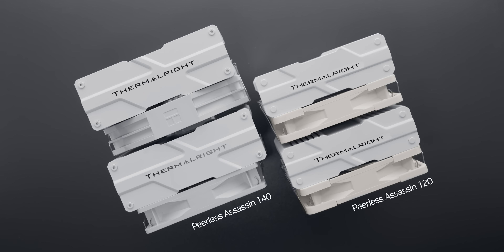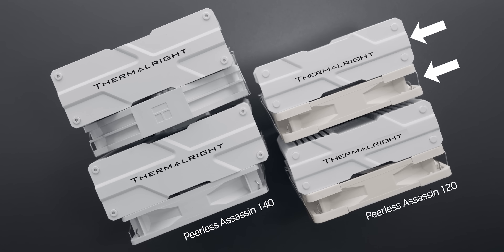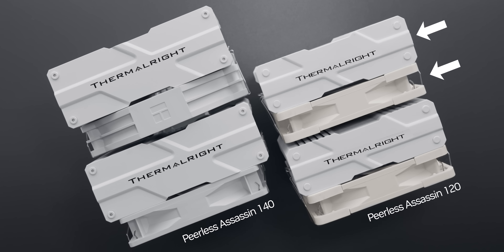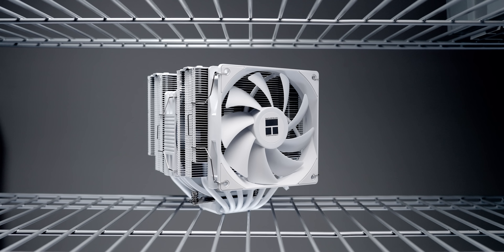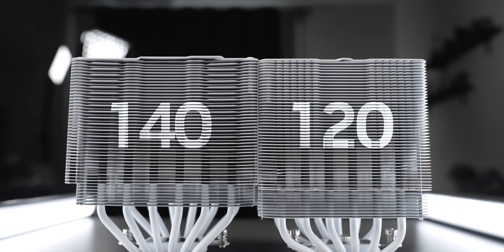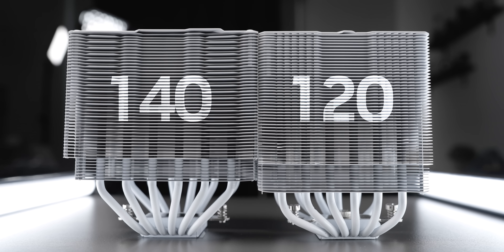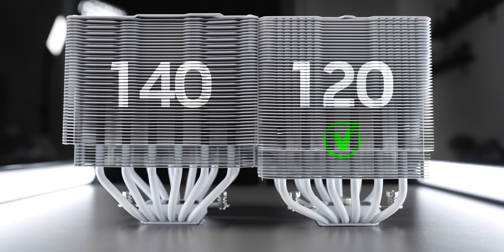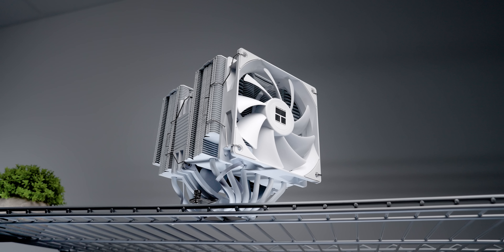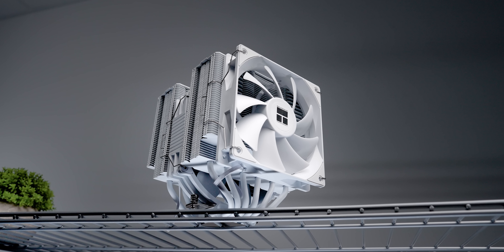One other thing that's changed — and I know it's minor — but on the last Assassin I commented that the cooler and fans were two different shades of white. On this one, they're almost identical. Thank you, Thermalright. And yet I also feel there's a bit of a missed opportunity here. While other manufacturers like Noctua have started curving their heat pipes away from the GPU for more clearance — even the original PA120 did it — this one doesn't. It looks like Thermalright just slapped some bigger updated cooling towers onto six heat pipes and called it a day.